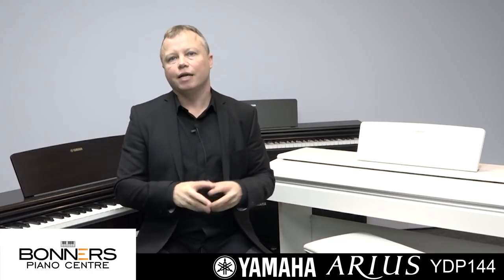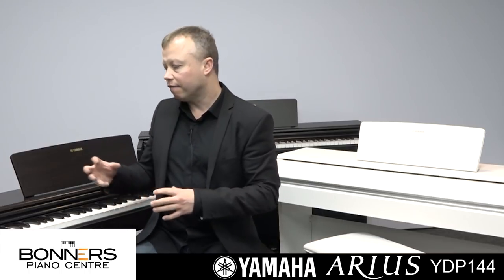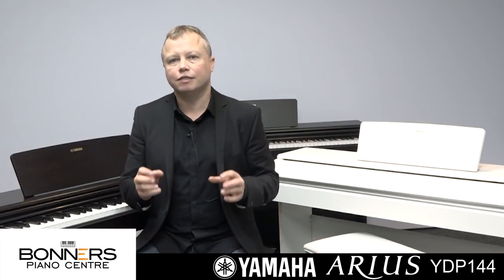All three colours are priced at around the same price, and Bonner's offer different packages with piano stools and headphones as well. The YDP-144 has an 88-note weighted keyboard action so it feels like a piano, with the resistance you'd find behind a normal piano key. It has a selection of different sounds — the first being the Yamaha CFX Concert Grand Piano, a sound well known on concert stages all over the world. Let's take a listen to the CFX Concert Grand.